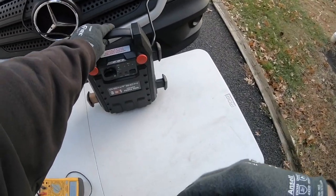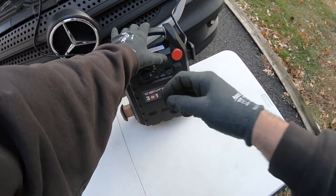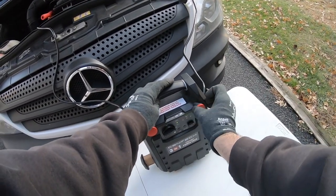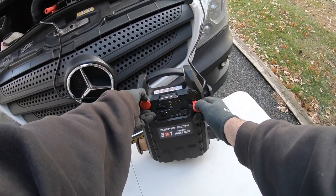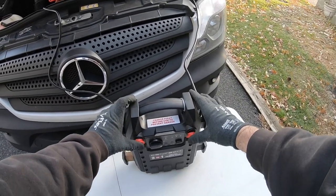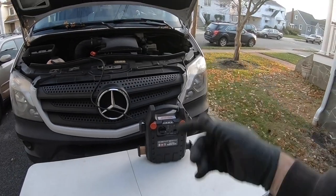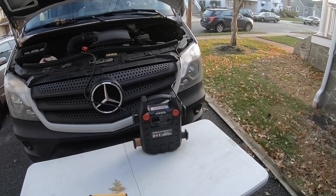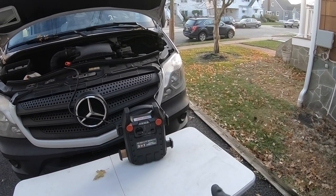This battery charger also has a USB port here, so you could recharge cell phones and stuff like that. It's got two cigarette lighter adapters here and here, so you could always plug in chargers that way. I don't know if you could push a cigarette lighter in there and if it'll warm it up, but it says to give it about five minutes before trying to crank it.